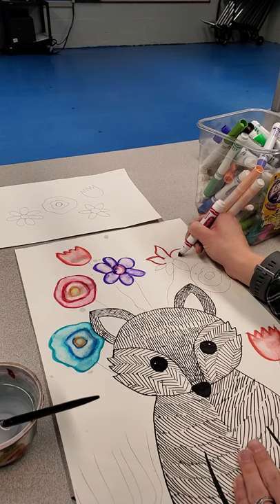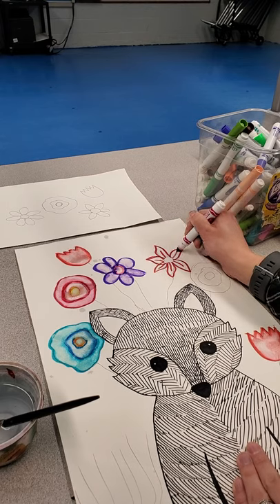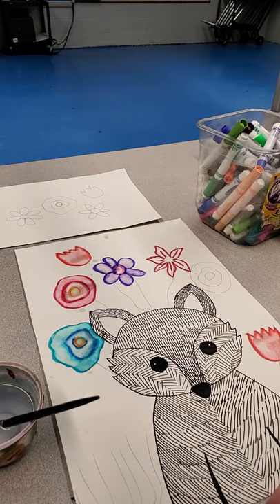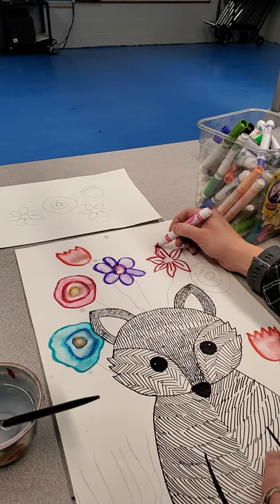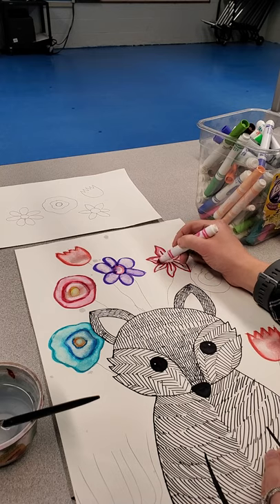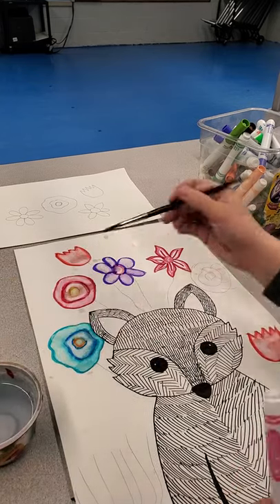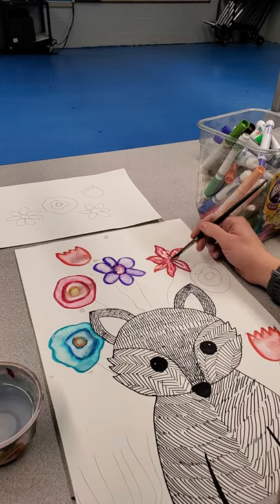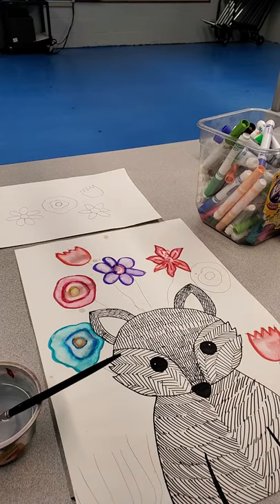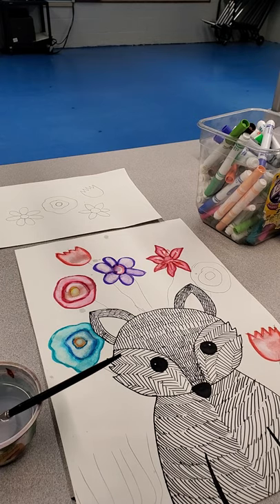If you want to do more than one color, you can, but be aware that there are certain colors that when they blend together make brown. The two-color combinations you don't want to use together are purple and yellow, green and red, and blue and orange — those ones make brown. If you add three colors together, most of it will end up making brown. Red, orange, and yellow work really well together, or green, blue, and purple — those three colors work really well together. But when you start crossing things — like red and green and orange — the green crosses over into the combinations that make brown.